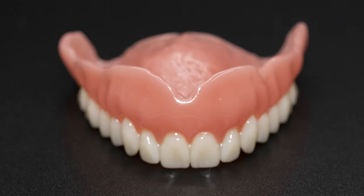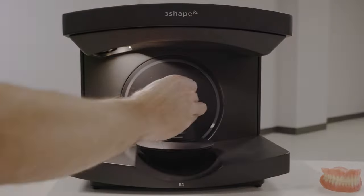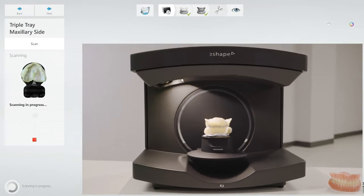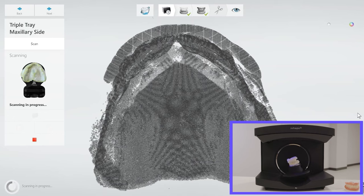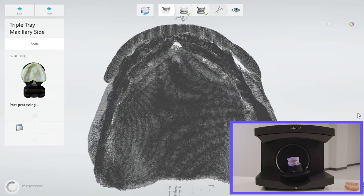Introducing the world's first 3D printed Lusitone denture. Utilizing a near total digital workflow, our 3D printed digital dentures are quickly becoming the preferred eDenture solution of choice.